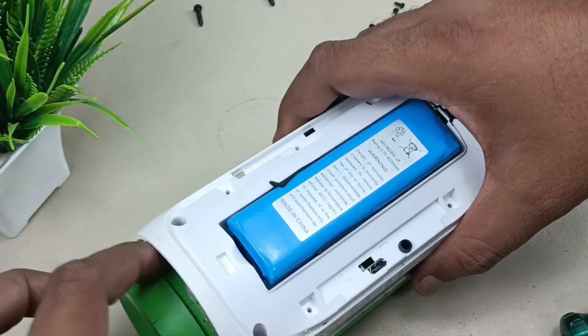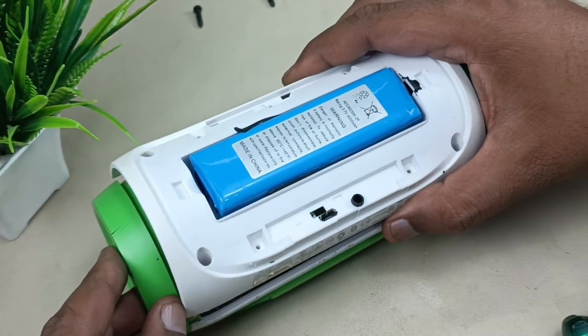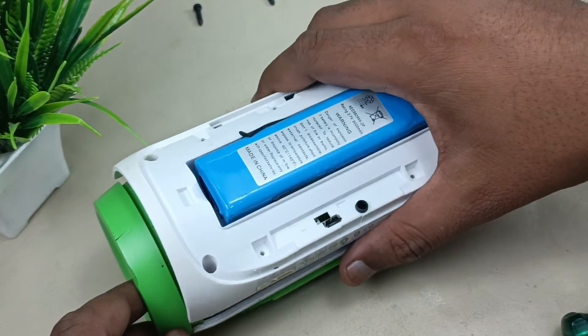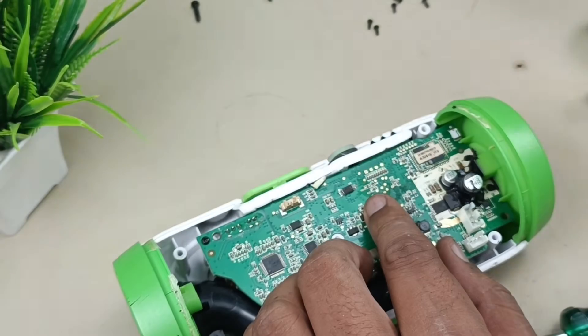The case is pasted here, here, and on this side, so it is a bit hard to remove. If it is not coming off, give some heat blowing here and it will get open. Now let's remove the cables — alright, this case is removed.